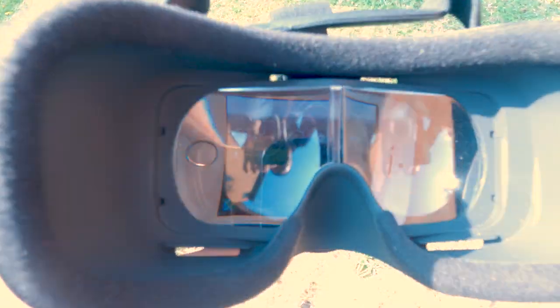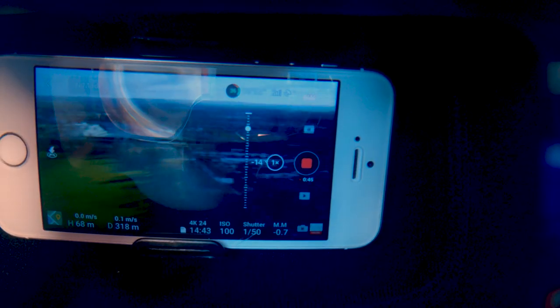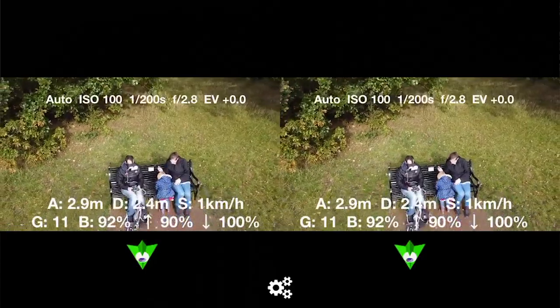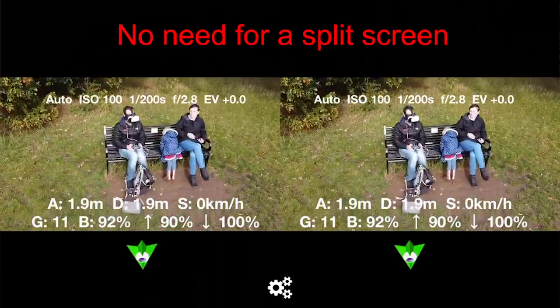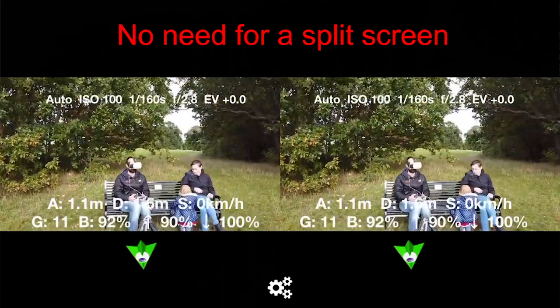But these goggles are really good for drone pilots because each lens will show the entire screen of the phone through them. This is a really big point because you're going to get full resolution and you don't need any third-party apps like Litchi — you can just use your DJI Fly app, or whatever app that drone uses.